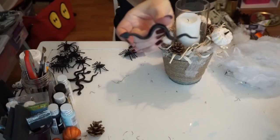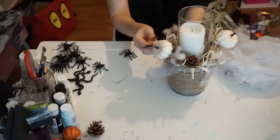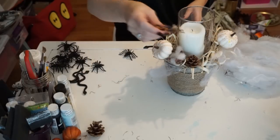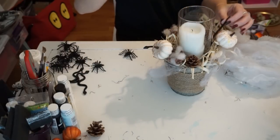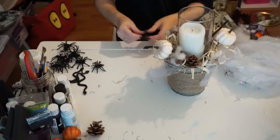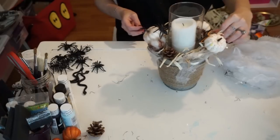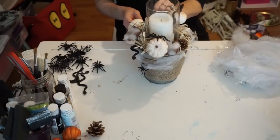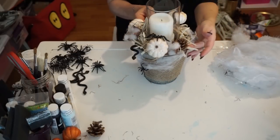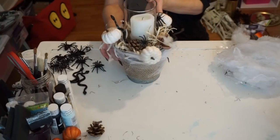Then I took the snake and added it inside, and just played around with it and added some spiders. I didn't want to take the spider webs up too high since it is a candle and I do light it — I didn't want to risk it catching fire. But I love the way it turned out just adding some little creepy crawlers and some spider webs. I think it looks cool and spooky and farmhouse-y for Halloween, so I'm really happy with how it turned out.